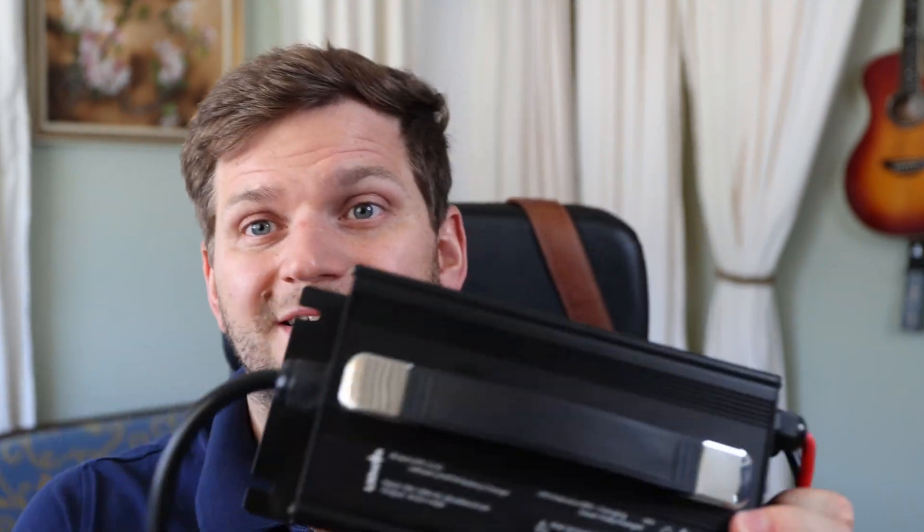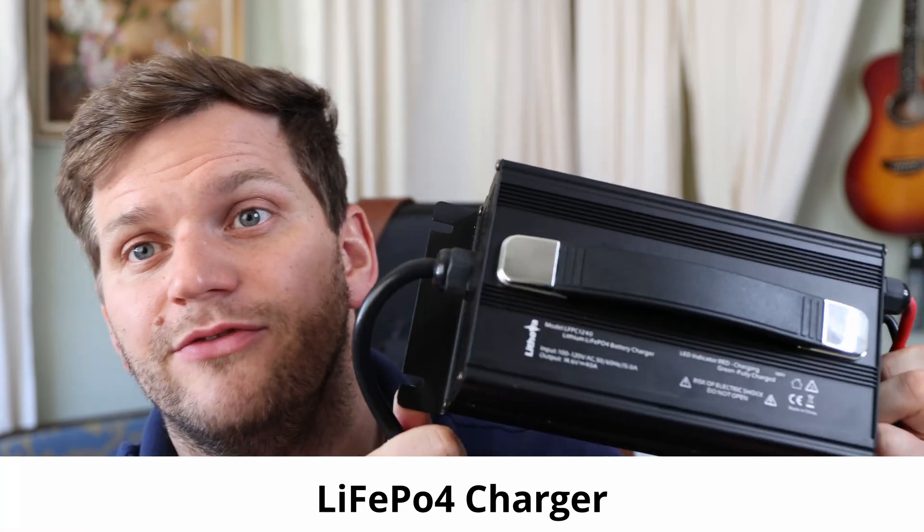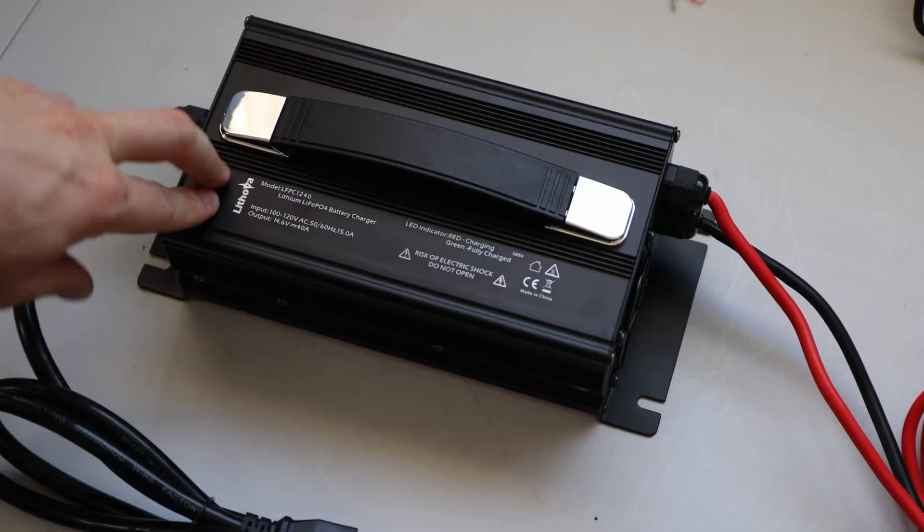Hi and welcome back to the channel. In today's video, we'll finally talk about this lithium iron phosphate charger, which I received from Lithova. I did test already the smaller brother — the 20 amp lithium iron phosphate charger. But this one, this beauty, has 40 amps of charging power pushing into your lithium iron phosphate battery. I want to test it today to see if it performs as advertised.